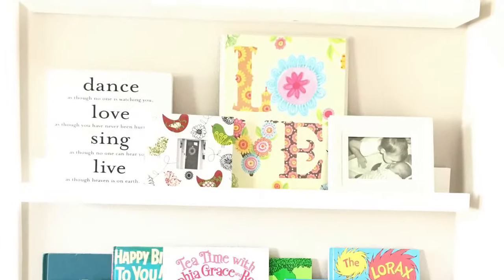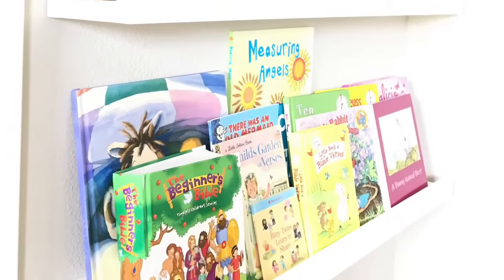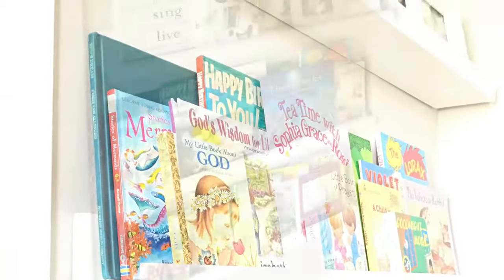My six-year-old daughter is in love with her new open-faced book system. She says it's really easy to find her most favorite books.